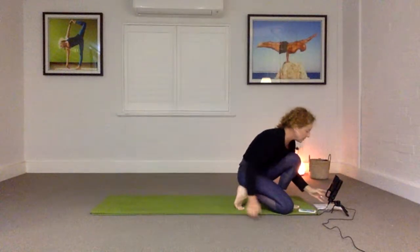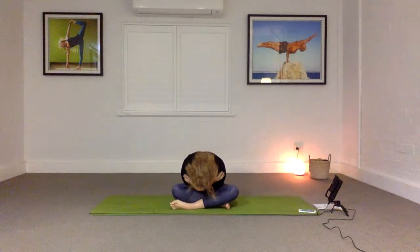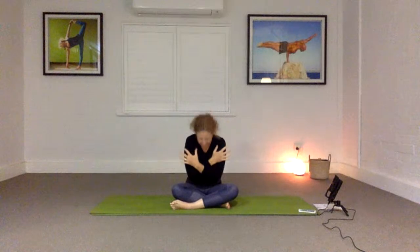Come into a cross-legged position if you're not there already, sitting up nice and tall. Raise your arms up and out as you inhale, and as you exhale fold in. Inhale opening up, exhale fold. Inhale — open the shoulders, open the chest — exhale squeeze. Continue for a few more rounds, breathing in and out. Two more: breathing in, and exhale. Last one: inhale, and exhale.